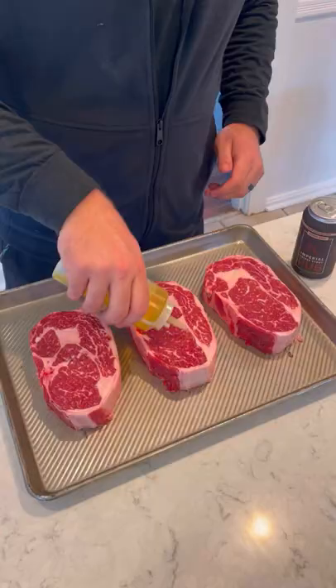Today let's make some coffee crusted ribeyes with the honey chili butter. I'm going to start by seasoning these guys with my imperial coffee stout seasoning from Spiceology, then mix together this honey chili butter.